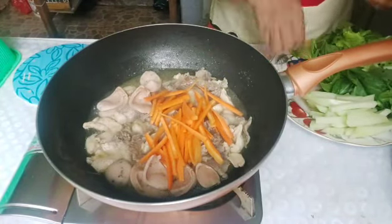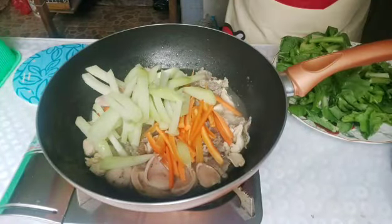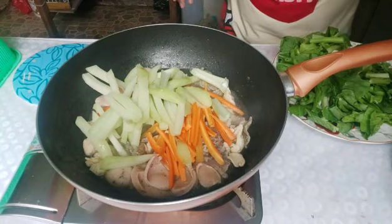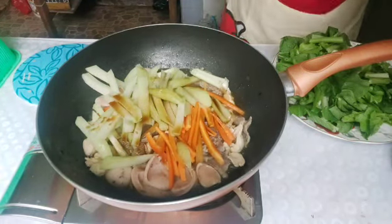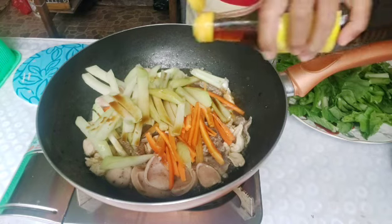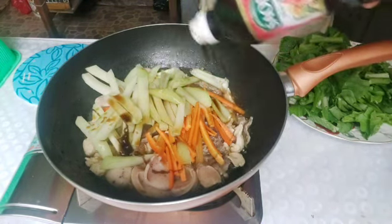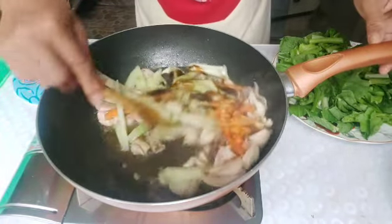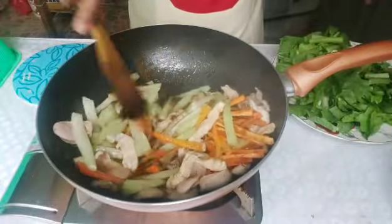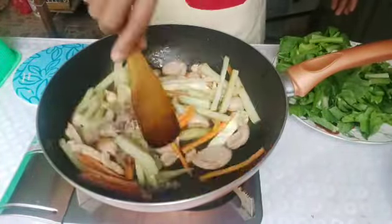Let's add our vegetables. Then we'll mix in a little soy sauce, a little fish sauce or patis, and a little oyster sauce. Let it boil a little bit. Mix. The vegetables should be half-cooked.